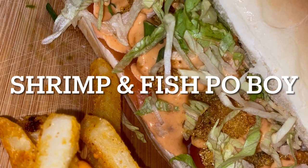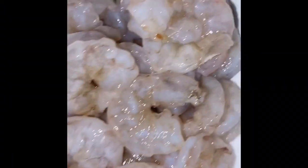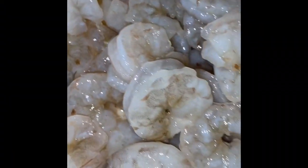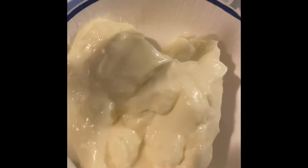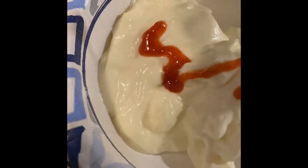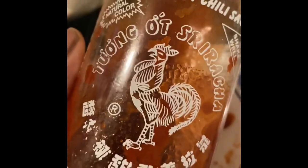Hey, my creators, welcome back to my channel. I just wanted to show y'all how to make this shrimp po' boy. I added some fish to it — some whiting — so you just need some fish, some shrimp, your favorite mayo, some sriracha sauce. Then you're going to want to fry your shrimp up, fry your fish up in the batter. Very easy, very simple. Get you some lettuce and tomato.